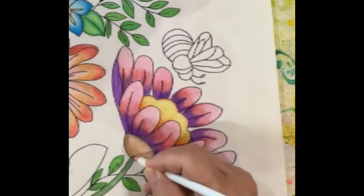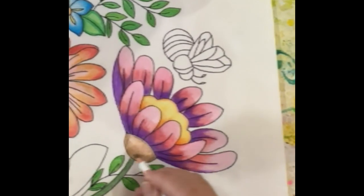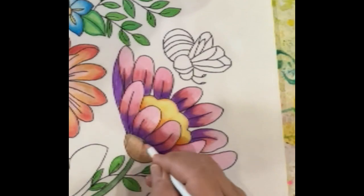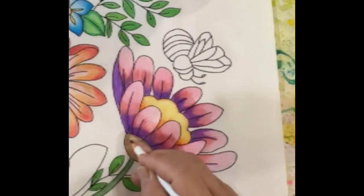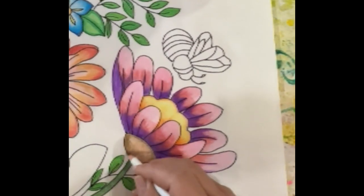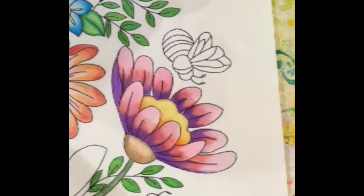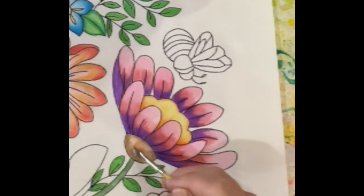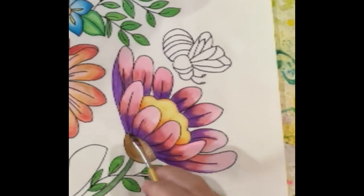I'm going to darken it up all along the bottom as well. This is the beauty of watercolor — you can work it and work it and work it. Inktense pencils aren't quite this forgiving. The more I teach, I'm leaning towards starting people out with watercolor, although most of you love the intensity of the color. Oh, there we go — nice, very nice.